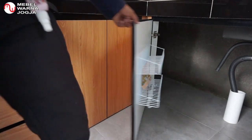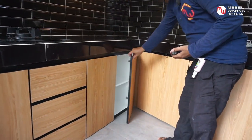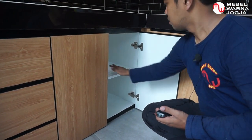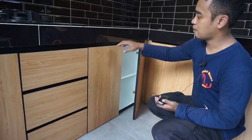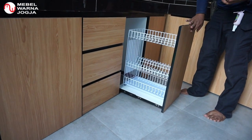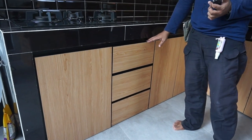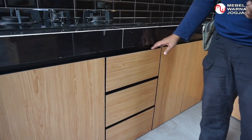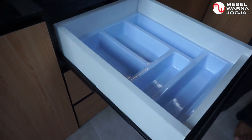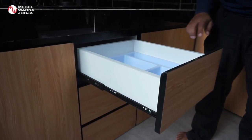Di pojok sini ada lemari dengan sekat yang juga bisa diangkat, sekat fleksibel. Di sampingnya ini adalah rak piring sliding. Kemudian di sebelahnya lagi ada laci tiga susun — untuk laci yang paling atas kita lengkapi dengan kotak-kotak untuk naruh barang seperti sendok, pisau, dan lain sebagainya supaya bisa tertata.